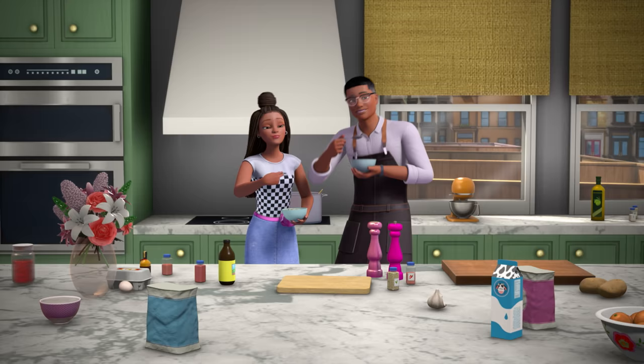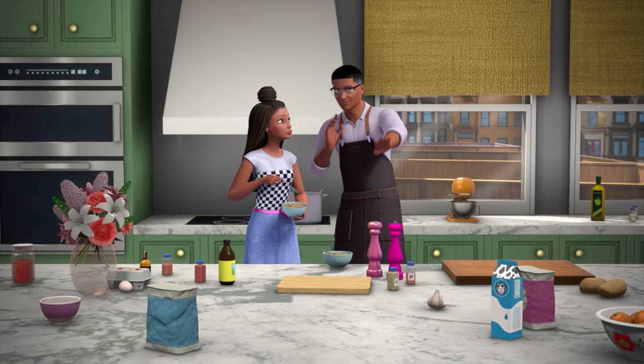Thank you, Granny Vi. To learn more about Black History Month and find more recipes, check out all the resources online. But until then, we gotta eat. Happy Black History Month!